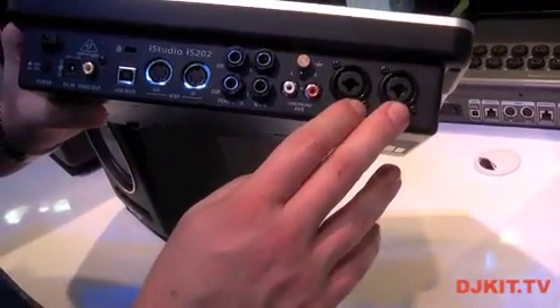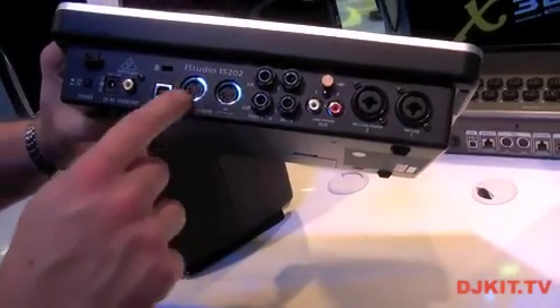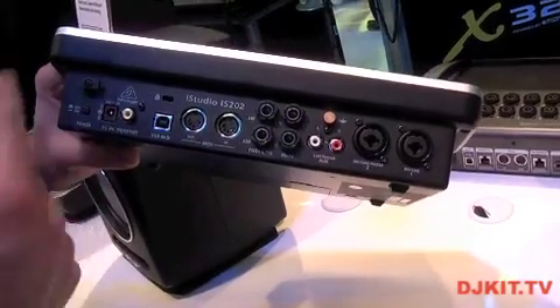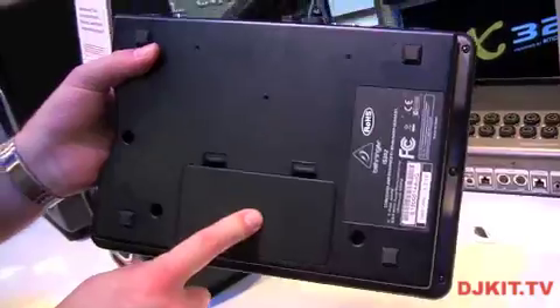It provides two combo inputs, some outputs, line/phono in, and MIDI. You can use an AC adapter or it's battery operated off eight AA batteries.